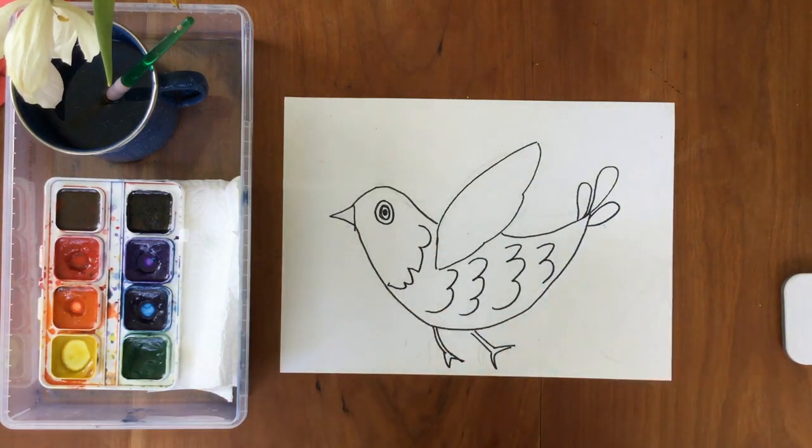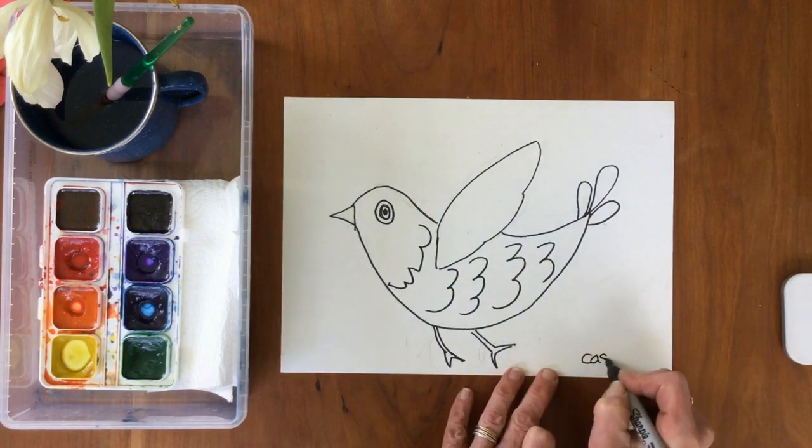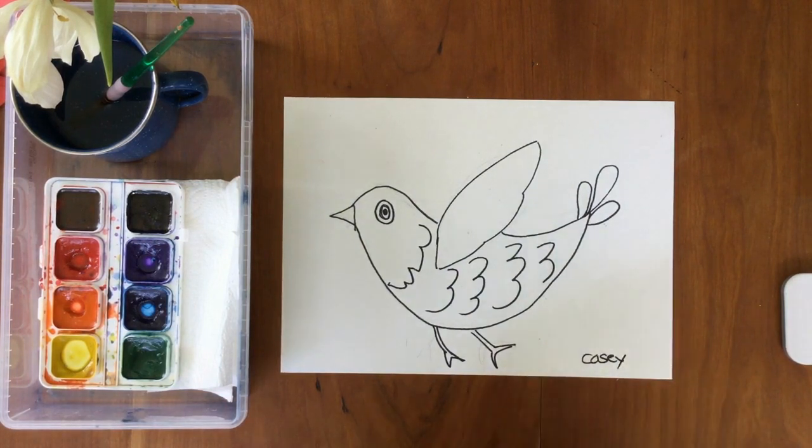When it's ready, you're going to put your name on it down here. I will put mine on the front down low, and then I'm going to paint.